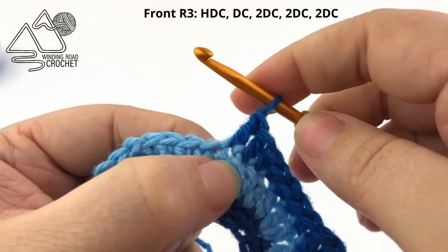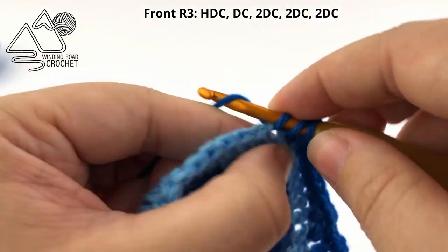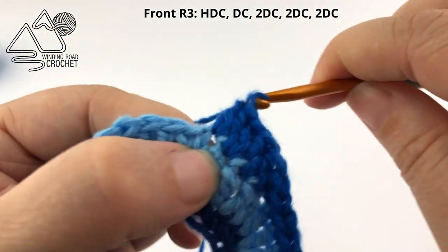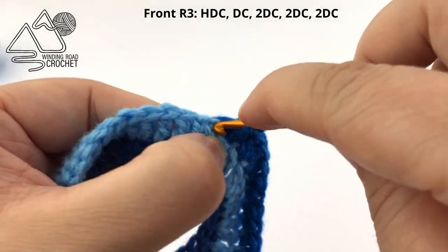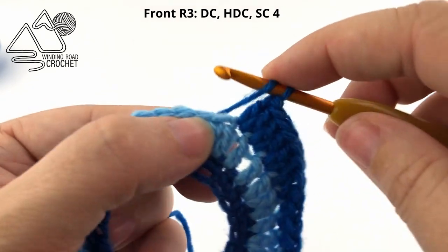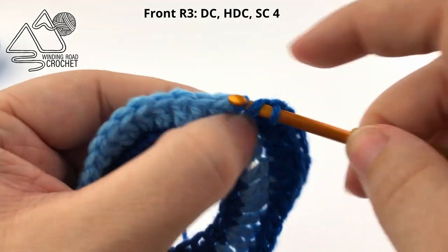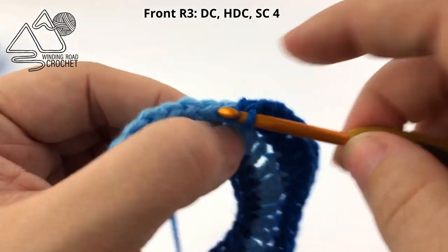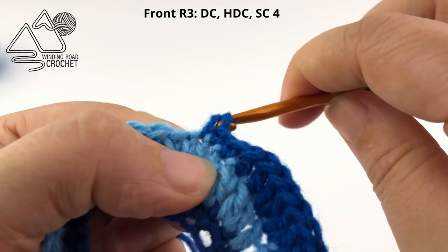For those three increases: double crochet in the stitch and double crochet again into the same stitch — that's the first increase. Move to the next stitch, double crochet once and double crochet again in the same stitch — second increase. Move to the next stitch, double crochet once and double crochet one more time into the same stitch — third increase. Then continuing on, work a double crochet into the next stitch, followed by a half double crochet in the next stitch, and single crochet in the next four stitches: one, two, three, four.